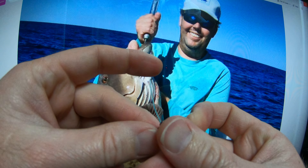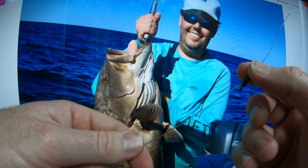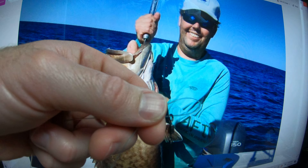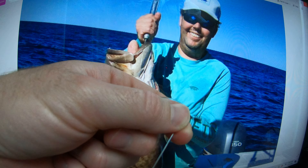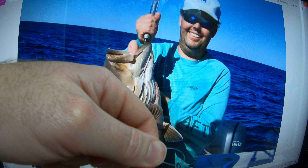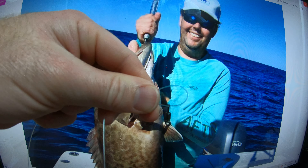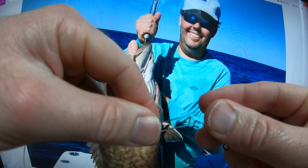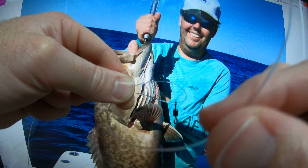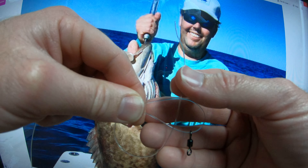Take the monofilament through the swivel and create a loop, just like this. You can give yourself plenty of slack — extra line there. So we've created the loop. Pinch it at the top, take your tag end right here, and go on top of that loop.